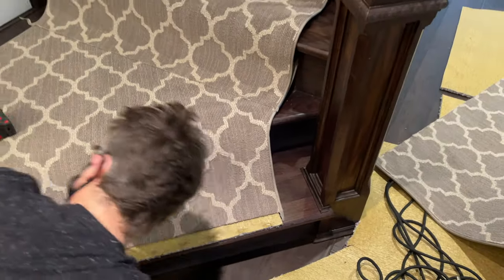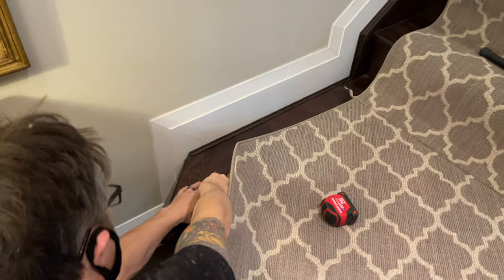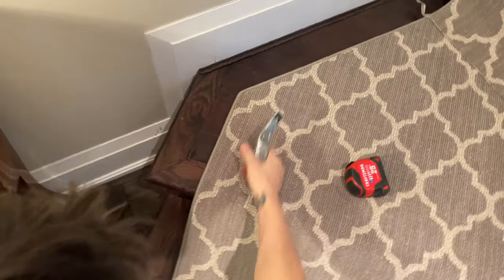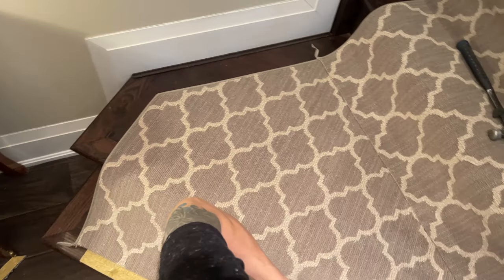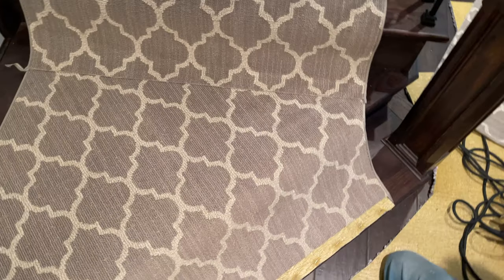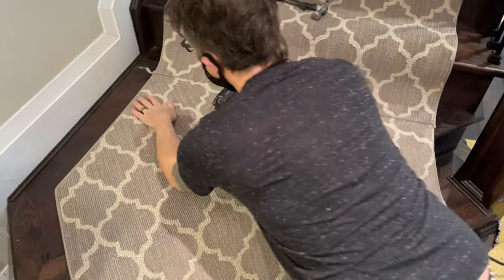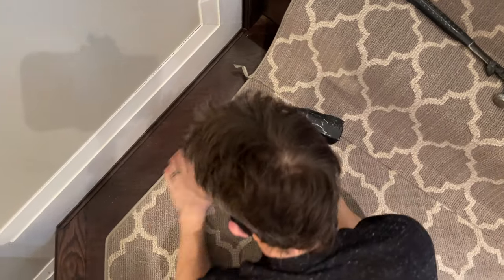When I was doing this runner I had to template this landing. It was a very difficult landing shape. On the side of the stairs going up we're about four inches off, and we continue that around the landing. Usually I start from the bottom and work my way up, but I had to do the landing first so I could center it with the stairs going up.